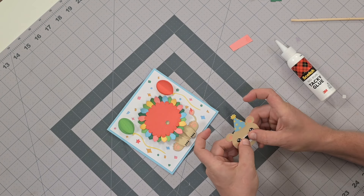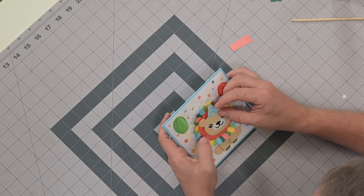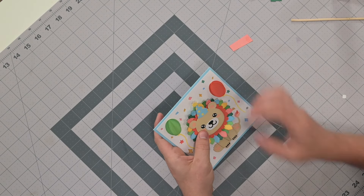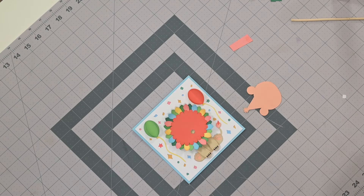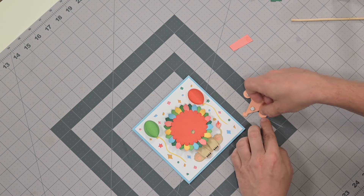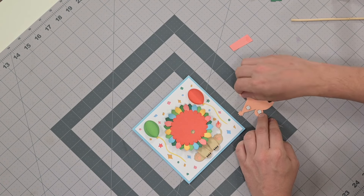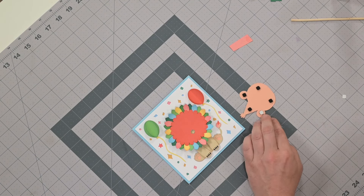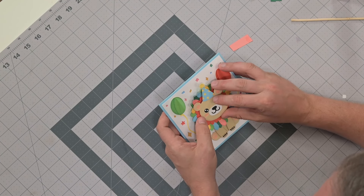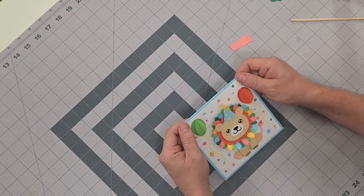And there is our lion — kind of looks like a little bear that's pretending to be a lion, but whatever you want to call it! There are little score marks right by the ears and at the bottom to help with the placement. I'm going to foam square the head because I think it'll look cool with the head kind of popping out a little bit. Just match it up with the score marks on both sides — yeah, it does look nicer. And there he is! That's the outside of our card — very cute.